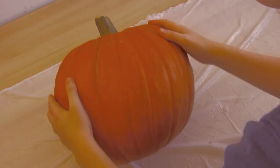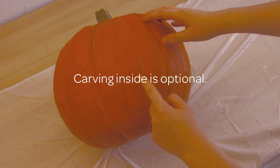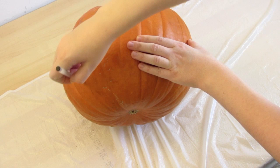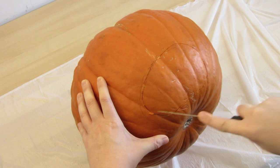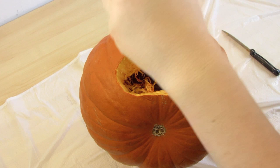Then I'm going to cut a hole behind the face and carve out the pumpkin. This step is optional — you can carve it out if you want to add a light inside, or just leave it and shine a light on the creepy face. I'm going to draw the lid for the hole, carefully cut it out, and remove the pumpkin guts.